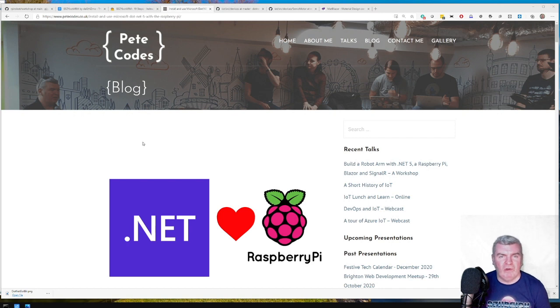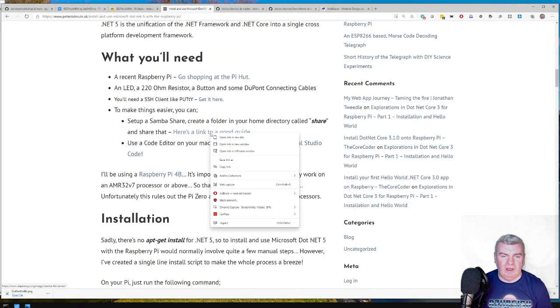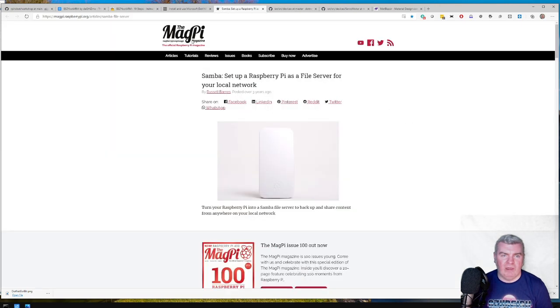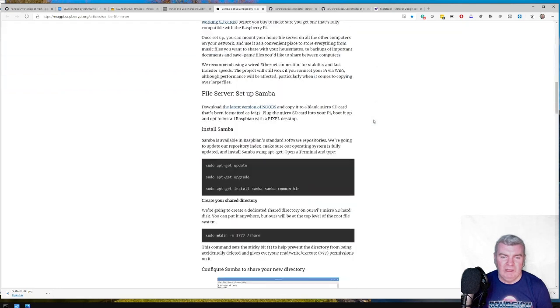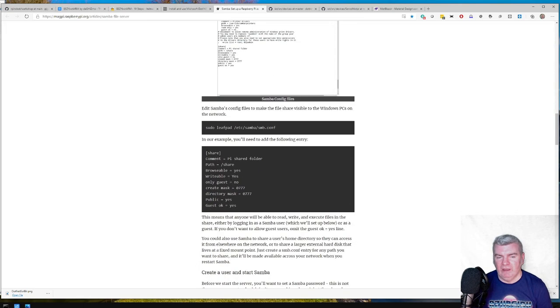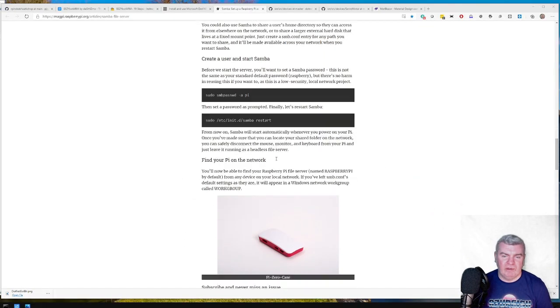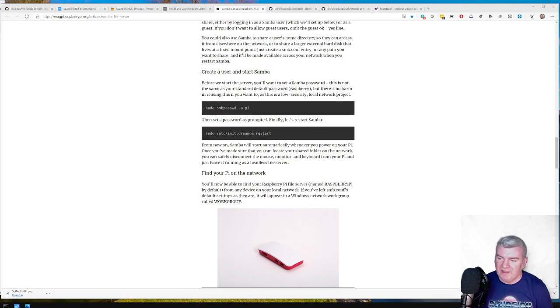I usually just enable a bunch of stuff while I'm in there, including VNC — it's already enabled. Once you've done that, everything else you'll do with PuTTY or any other terminal session. I like to edit my code in VS Code on my main machine, so I create a Samba share on my Pi. I'll paste the link to one guide in the chat. This is from the MagPi magazine, so it's something you can trust. You install Samba, create a share, edit the Samba configuration, and tell it where the share is going to be.